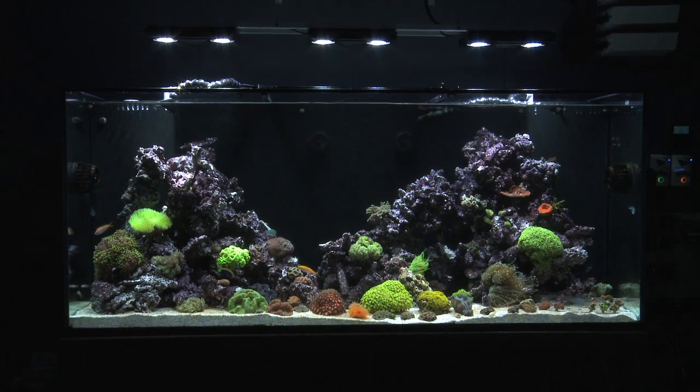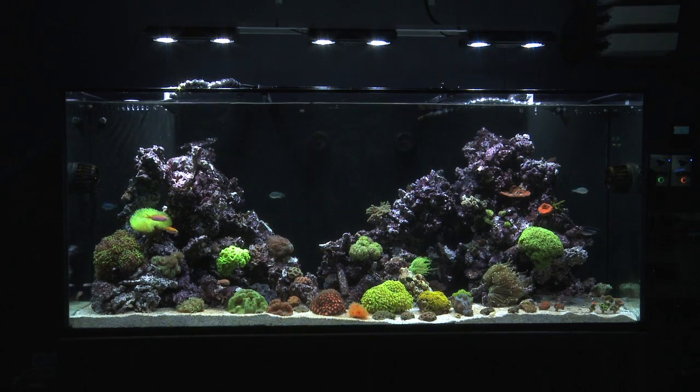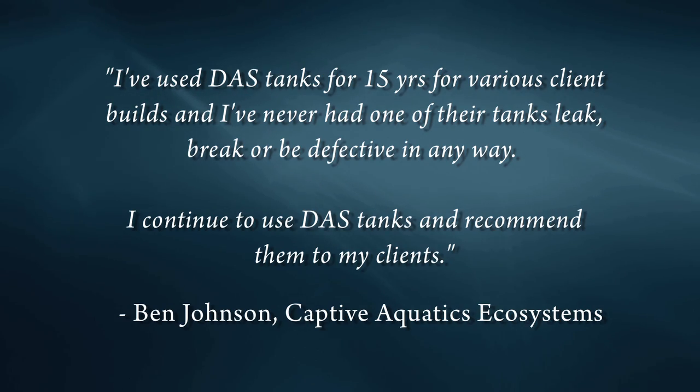I used Dutch Aquarium Systems for my VIP client's tank build, and I was very happy with the tank. Add on a testimonial from a friend of mine who installs tanks for a living — he's used Dutch Aquarium Systems tanks for 15 years and never had a problem with them — so I was sold all over again.